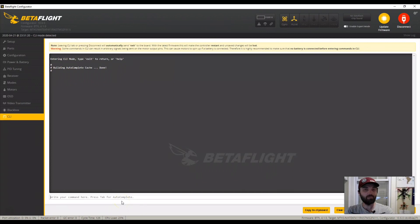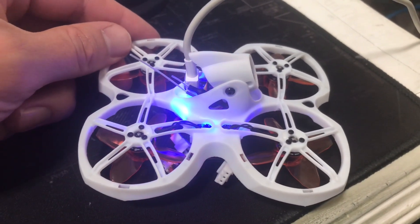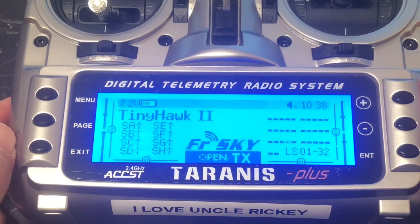Then go to the CLI tab. This is where you're going to set up the binding process. Go ahead and type bind_rx and press enter. The flashing red light indicates that this is in binding mode, and now it's time to bind into your Taranis.